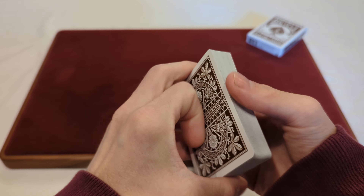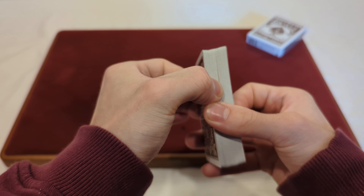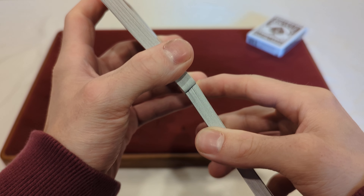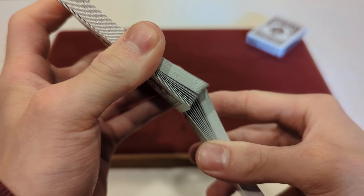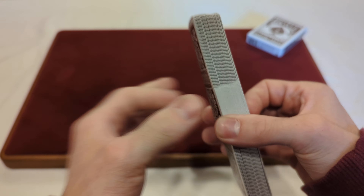Now on to the fans. As you can see they spread pretty evenly — you can see clearly the pips and numbers. There's no real stickiness or clumpiness to the cards.